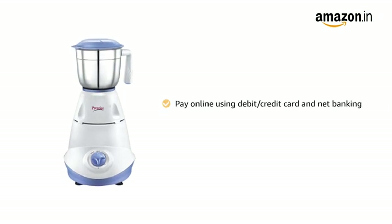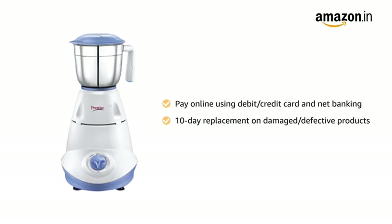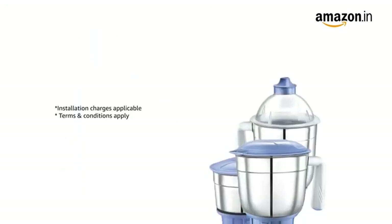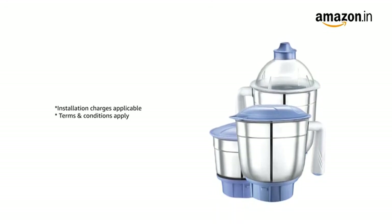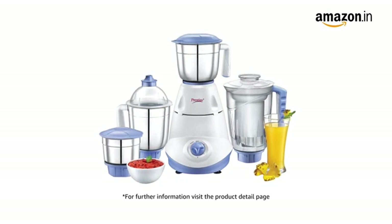You can pay online using debit or credit card and net banking. There is a 10-day replacement policy for damaged or defective products. For delivery and installation, please refer to the product detail page. Prime members get free delivery. For further information, visit the product detail page.